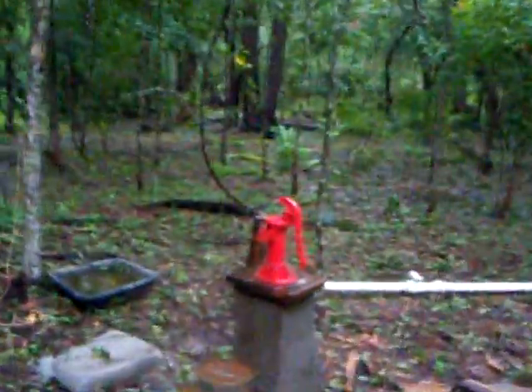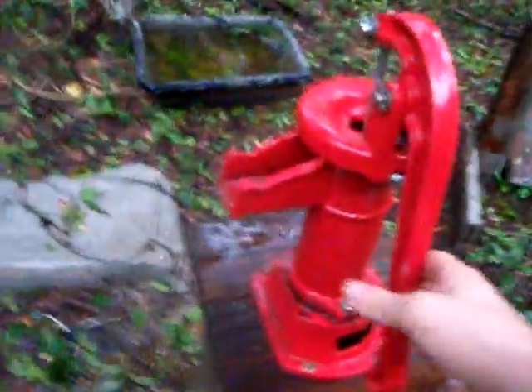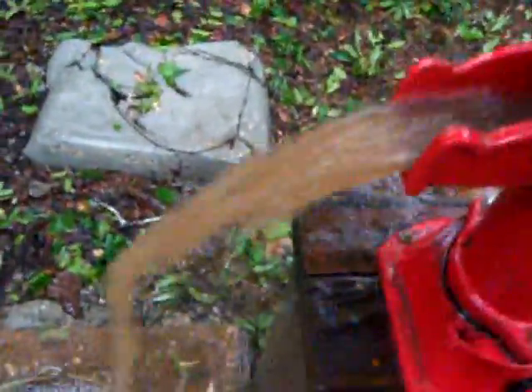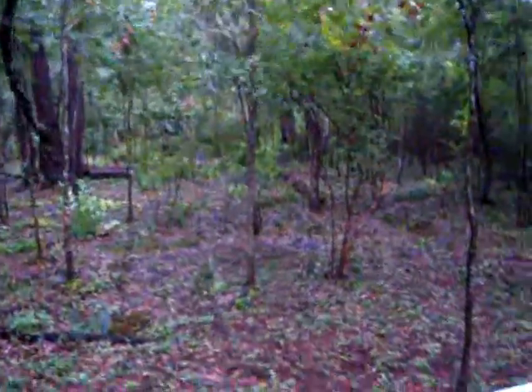He wanted me to make a video of it every day to show how the water was clearing up, because it was just mud coming out when we first did it. It'll be another six weeks before crystal clear water comes out, but it'll come. All my other pumps did the same thing — it stirs up that mud when you get to the bottom, so for a while all you can pump is mud.